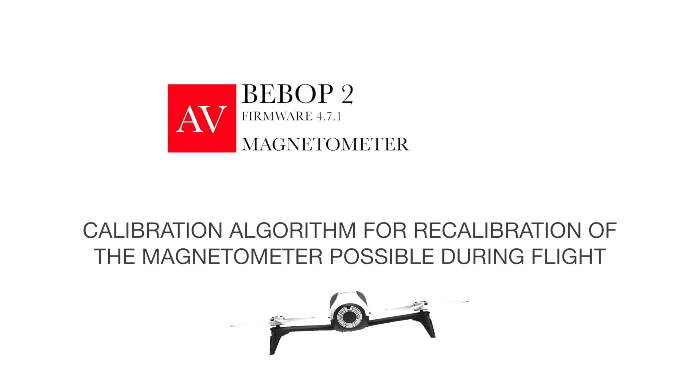The first item on the update is the magnetometer and the ability to recalibrate while you're flying. So if your horizon is off or there's something funny with the drone's attitude, you can recalibrate while the drone is in the air.